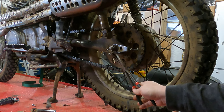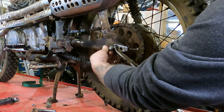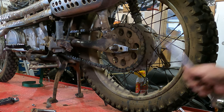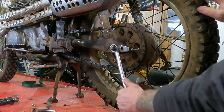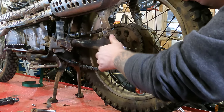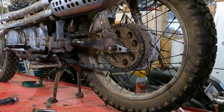Now there are cotter pins here — these should be bent over, hopefully in a nicer fashion than this one, which took some abuse on the trail. Straighten it out with some pliers and pull it on through. From there, on this bike it's a 7/8 wrench — or whatever the metric equivalent is — to loosen the axle nut. Once it's loose, you should be able to move the wheel forward, which allows you to get slack on the chain so you can take the chain off and makes it easier to pull the rear axle out.